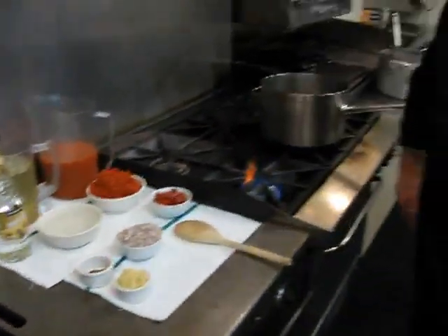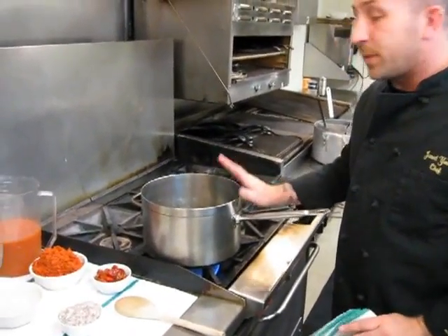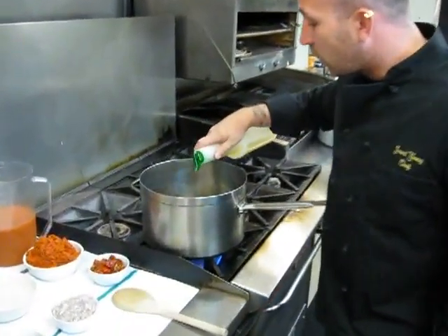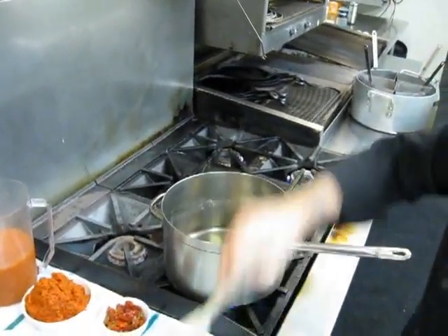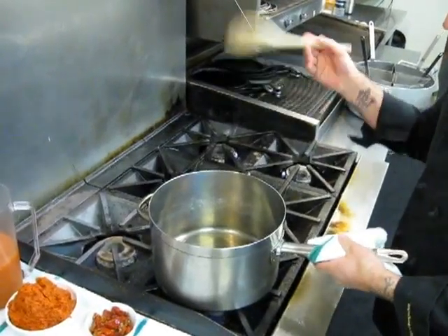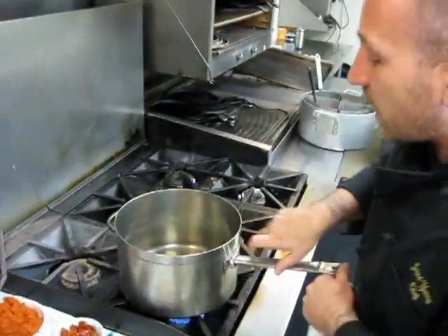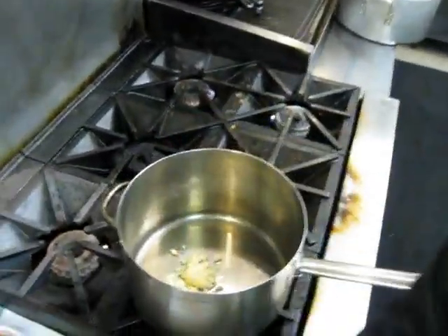Let's get started on our Diavolo sauce. We've got a large pot — you want to make sure it's big enough to fit all your ingredients. We'll let it heat a little bit and add a little canola or vegetable oil. I always prefer a wooden spoon when stirring this sauce; it won't scrape the bottom of the pot or give off any discoloration like some metal spoons can. Now that the pot is nice and warm, we're going to add our chopped garlic and chopped shallots.